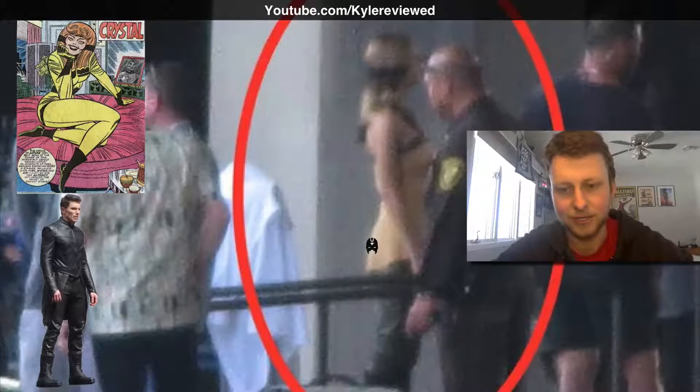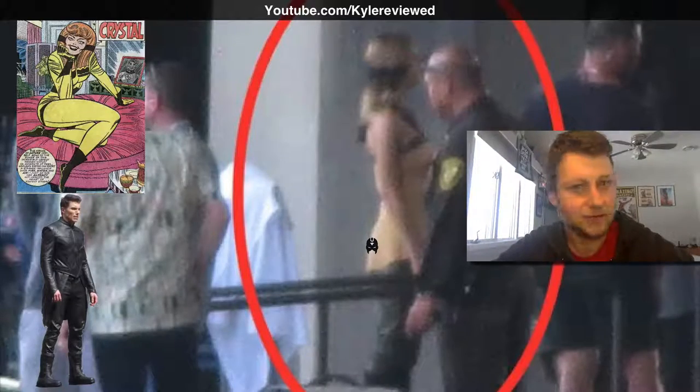I definitely like the look of her here. Let me know what you think guys about this photo, and I'll see you in the next video. Peace.